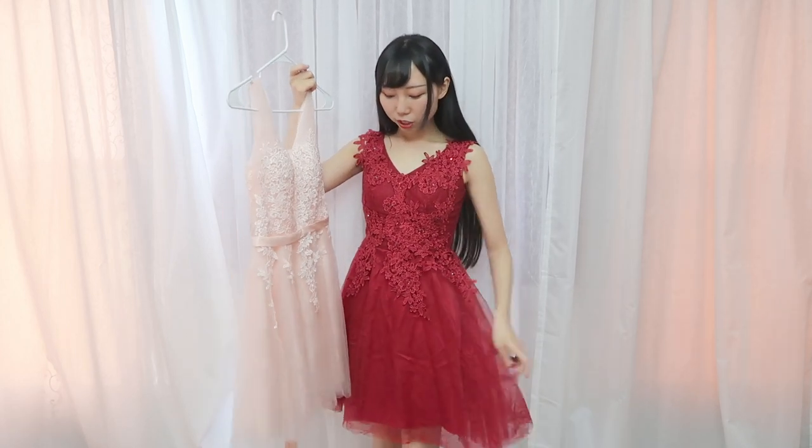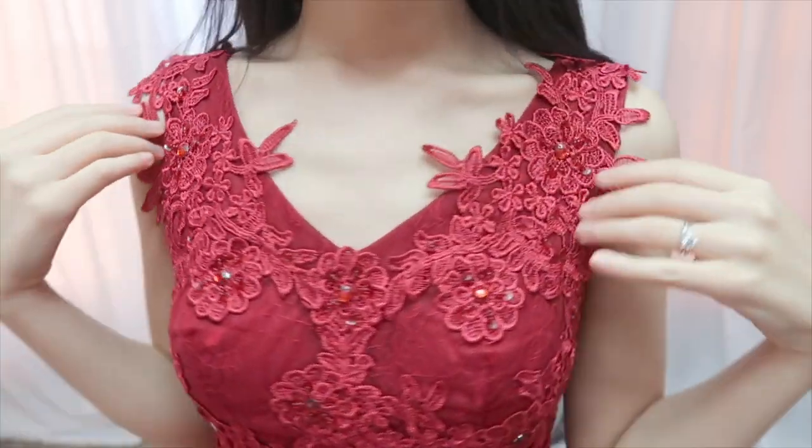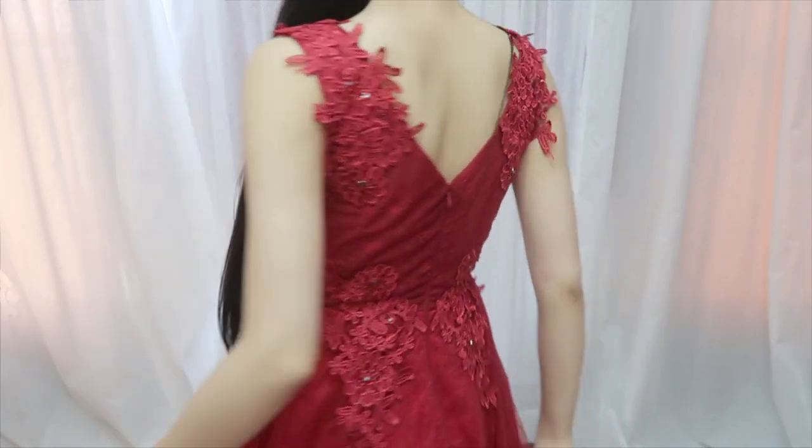I absolutely love this dress. The style is very similar to the first dress and the material is very similar as well. This one fits me perfectly. It also has two built-in pads around the chest area. The lace detail looks really good. The back is a zipper closure. The length of this dress is just right — it's above the knee, just the right length.